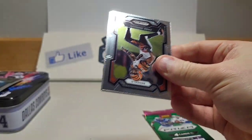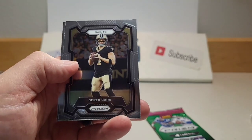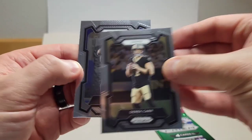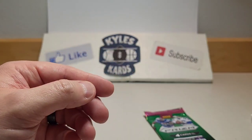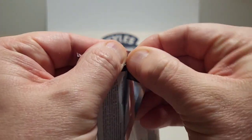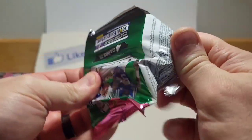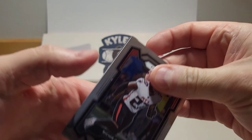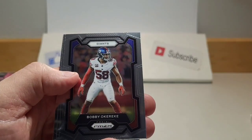Let's get into our next pack. Looks like another base pack. We got Chad Johnson, Kurt Warner, Derek Carr, and Trey Lance — interesting to see him in a Cowboys uniform. I'm not sure if he even took a snap for the Cowboys. This is another base pack.